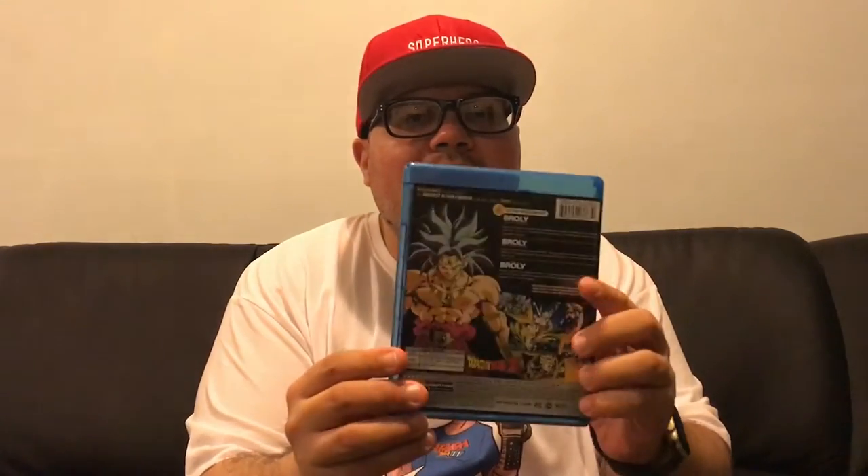Here goes the front artwork of the movie. There you go — see Broly here. There goes the back. I don't even know what's going on back there, who that is, but we'll get to that when I see the movie. This looks weird. Oh, I think that's regular Broly and I think the front is when he turns Super Saiyan. I don't know nothing about this — this is new for me.